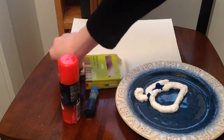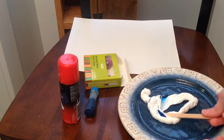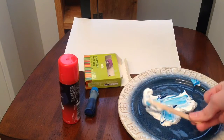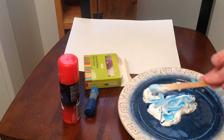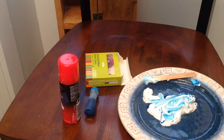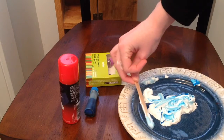Now we're gonna use our popsicle stick and literally smooth it out. See how cool that looks? You can make them look way cooler than this, but this is what I'm gonna do today. Now you're gonna take your paper and set the marble print plate aside by a trash can so it doesn't affect your paper.